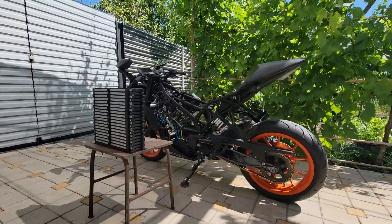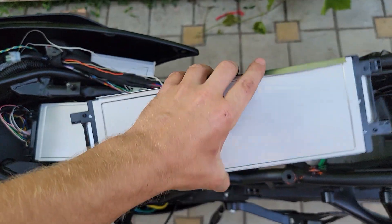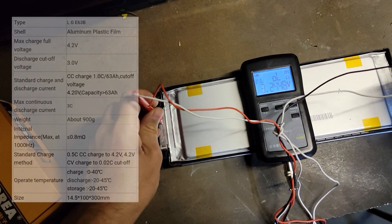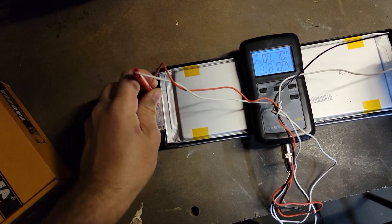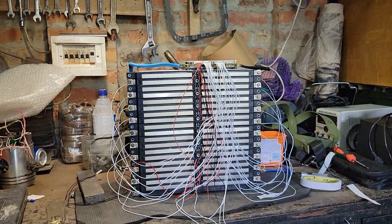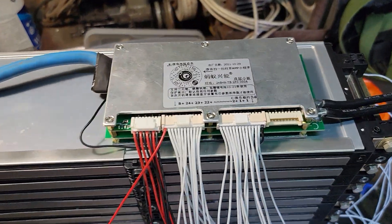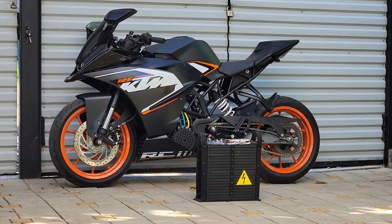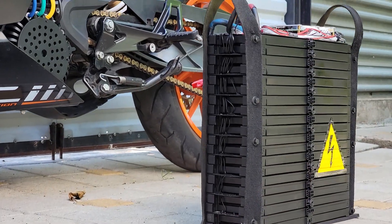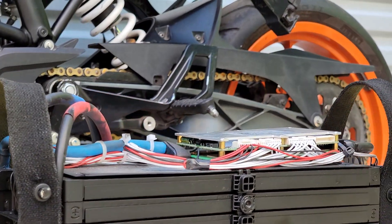The battery is assembled from packages that already come in holders, which are convenient for assembly. Internal resistance corresponds to the technical characteristics of a new serviceable battery. The BMS was connected for testing. Battery cells are connected by self-made copper bars. Convenient handles were also made for transporting the battery.